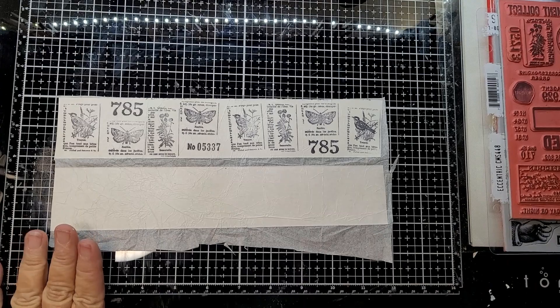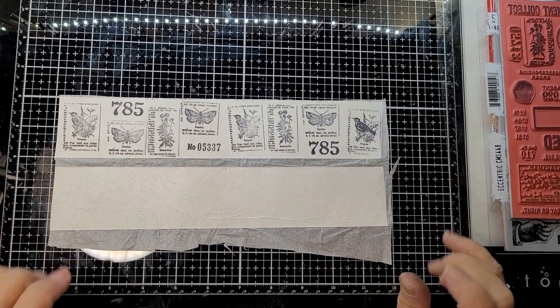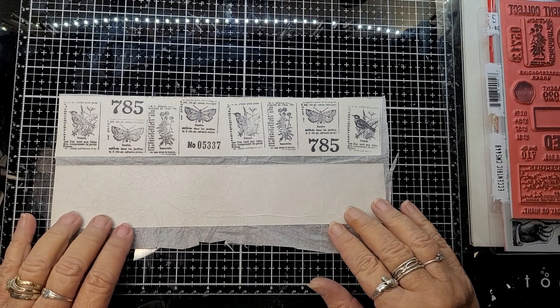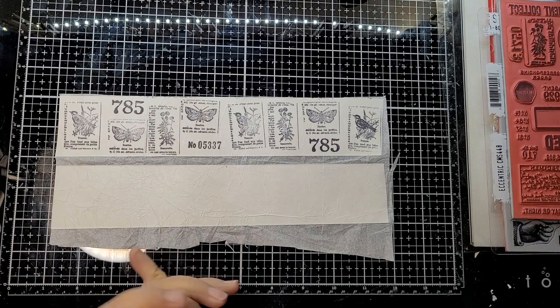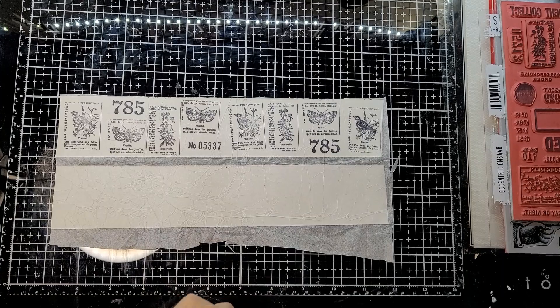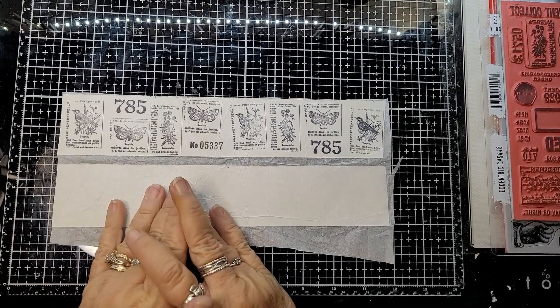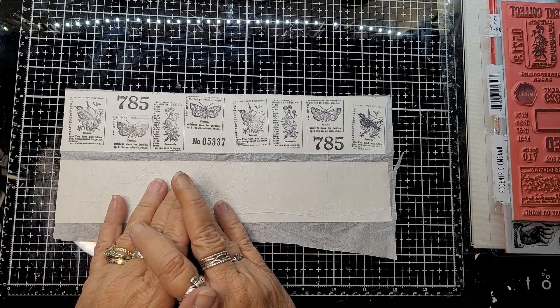Hi everybody, it's Mary, welcome to my channel again. On our Crafty Patch we have a challenge once a month, and for March I thought we might do some DIY washi tape.